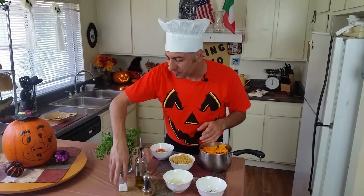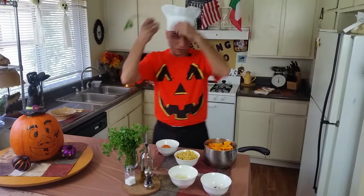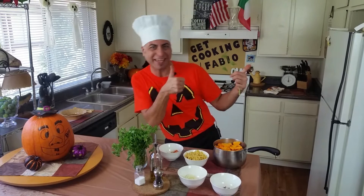As usual, we have olive oil, salt, and fresh cracked pepper, baby. And personally, I'm gonna use two or three garlic cloves. I also saved the seeds — I'm gonna clean them up, put some salt and olive oil on them, and cook them in the oven. But that's not part of the recipe. Let's get cooking!